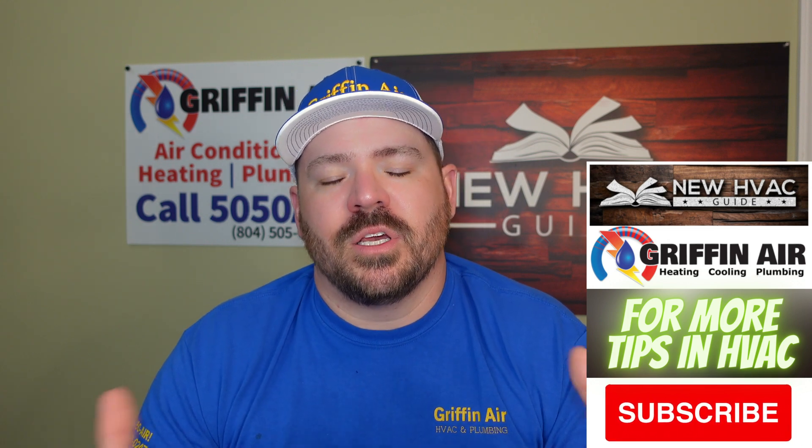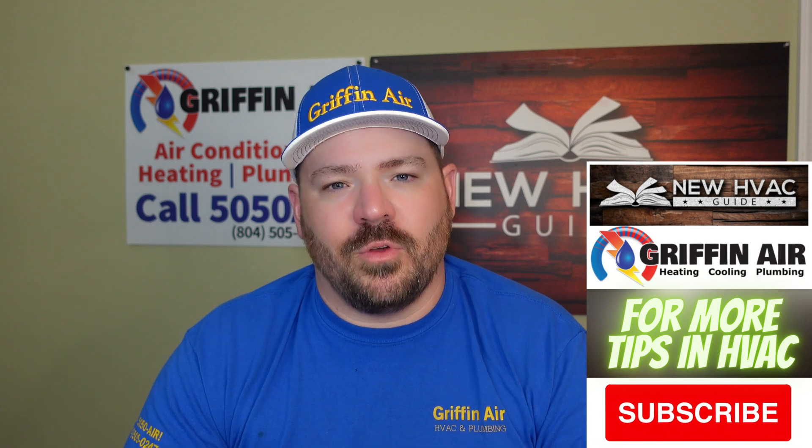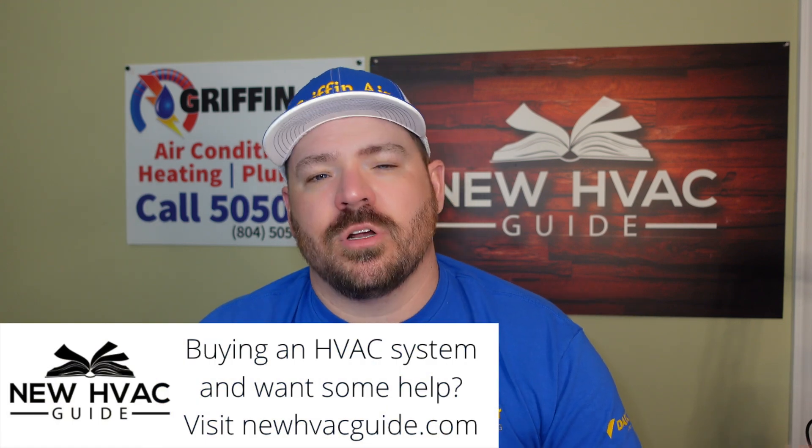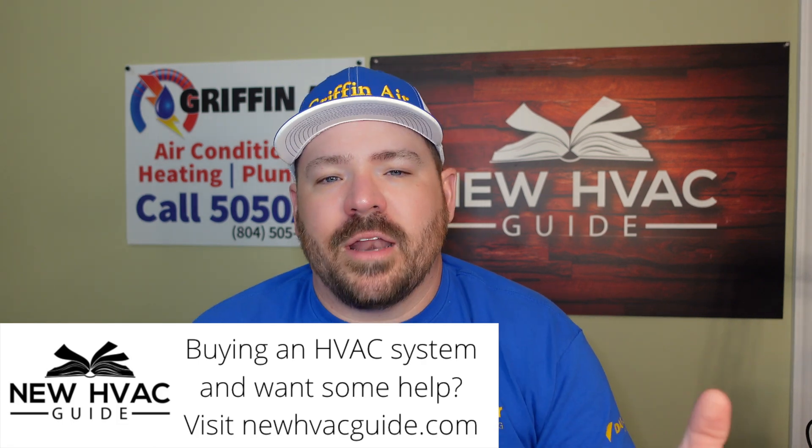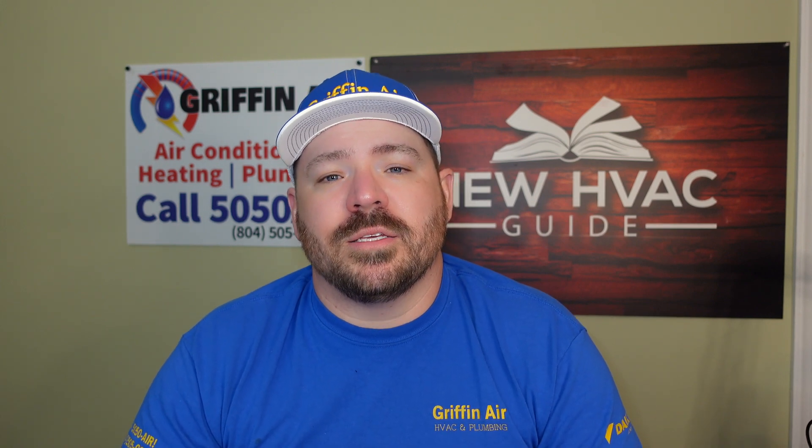What I'm talking about is a dual fuel system — there's lots of different fancy ways to describe it, but in general we're just talking about an outdoor heat pump system, not an air conditioner, a heat pump system with some sort of fossil fuel backup inside, not electric heat strips. In a lot of cases, the way these systems work is they will read the outdoor temperature, and if it gets cold enough, it'll shift from that heat pump — shut off the outdoor unit and then burn gas, so if that's a gas furnace or whatever type of heat it is.